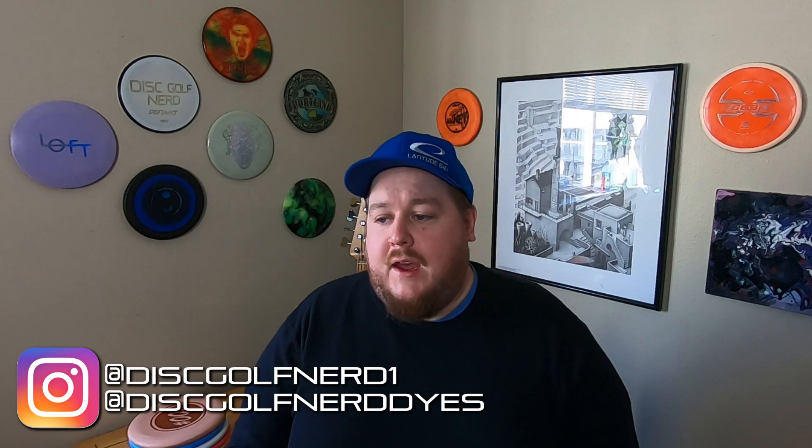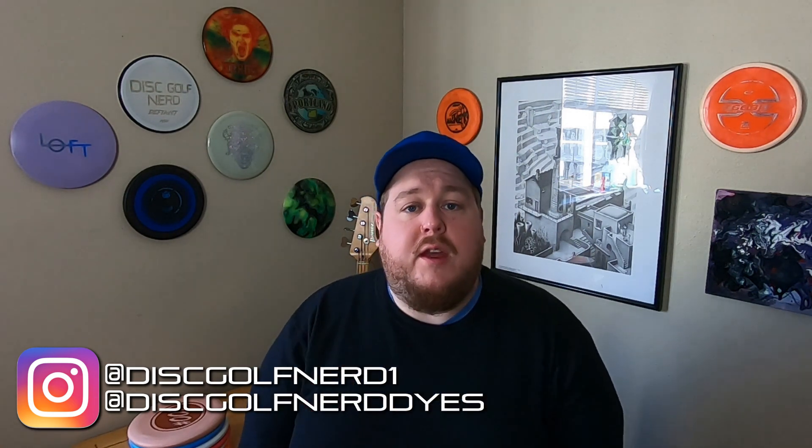Hello, welcome back to the channel. I am the Disc Golf Nerd. As I sit to record this video, it is the winter solstice and it is time once again for a holiday giveaway here on the channel. I try to do one of these every year and I have some really cool discs to give away this particular holiday season, just as a quick thank you to all of you for continuing to support the channel — for subscribing, watching the videos, the likes, the comments, the support of my Patreon, people buying bags with my code from Upper Park, people purchasing the Disc Golf Nerd Defiant from NSH Custom Discs. All of that stuff means a lot to me, and just as a quick thank you to spread a little bit of holiday cheer, I want to do a holiday giveaway as I always do.